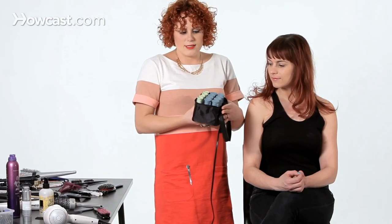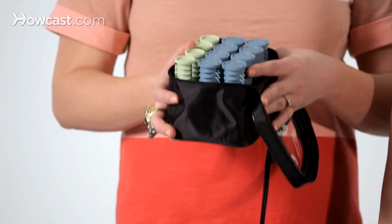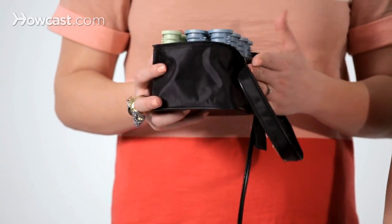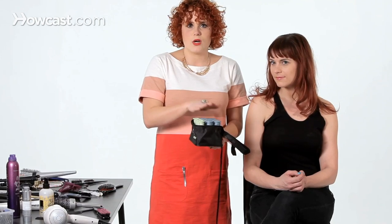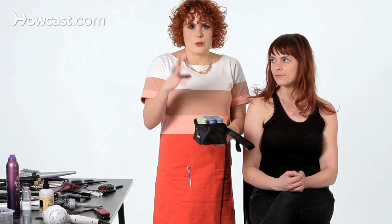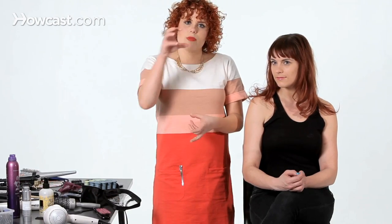The hot rollers I'm using today come in two sizes. This is a Conier brand because it's really compact and small — super easy to travel with. It's actually smaller than a blow dryer. I'm going to use both the small and the large ones to get a more natural appearance. These normally come with a big clip on top, but today I'm actually going to use a hairpin to hold them in place instead.